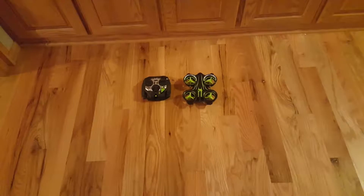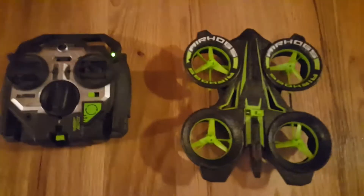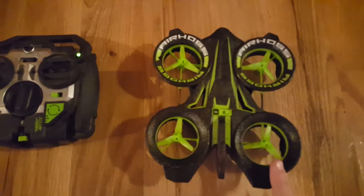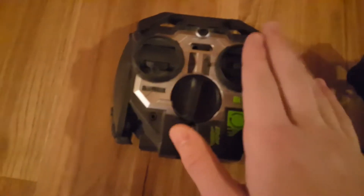Hi, this is Ethan and this is my passion project. I'm going to teach you how to fly a drone. This specific drone is an X4 Elite Air Hog, and this is a controller.